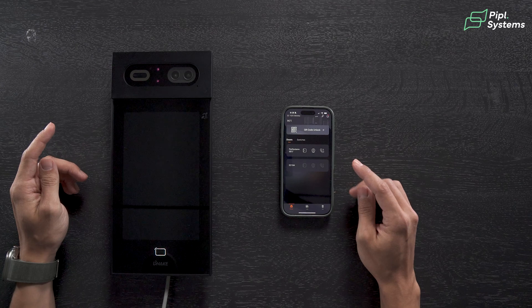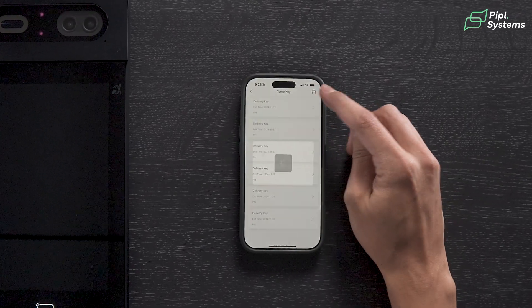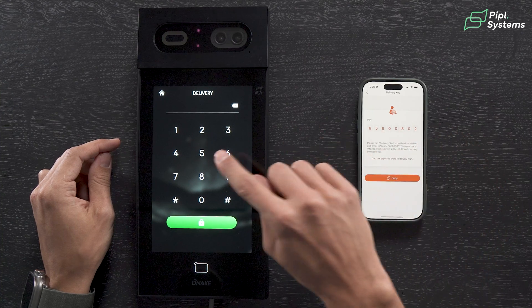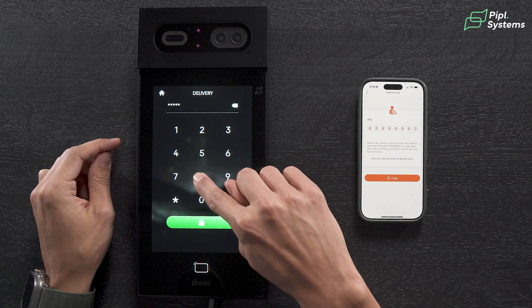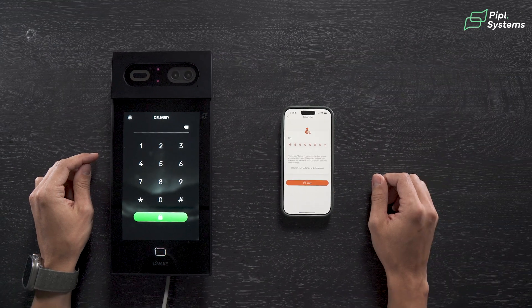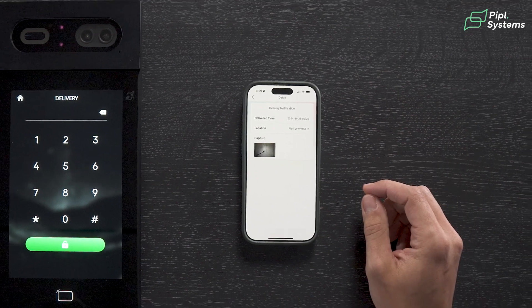Another nice feature is the package room solution, ideal for properties where package delivery is frequent. Similar to smart role management, this allows property managers to assign access codes for regular couriers, and it will notify residents as soon as a package arrives. For one-time deliveries, residents can generate a temporary code via the Smart Pro application that comes with D-Nake. This minimizes the need for property management involvement, which clients really appreciate in a busy building.